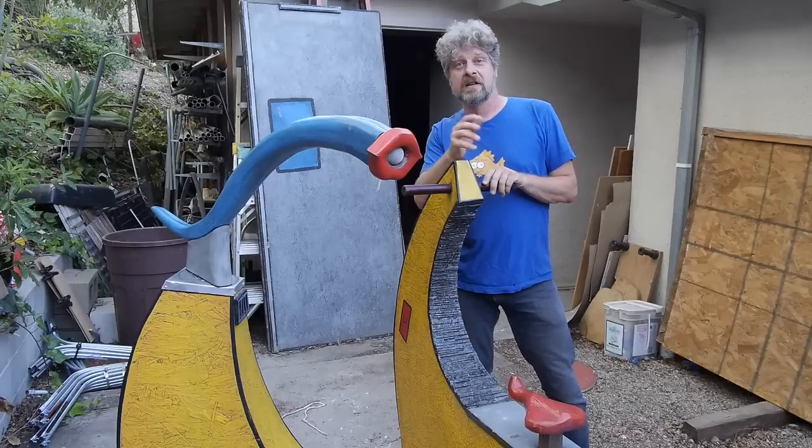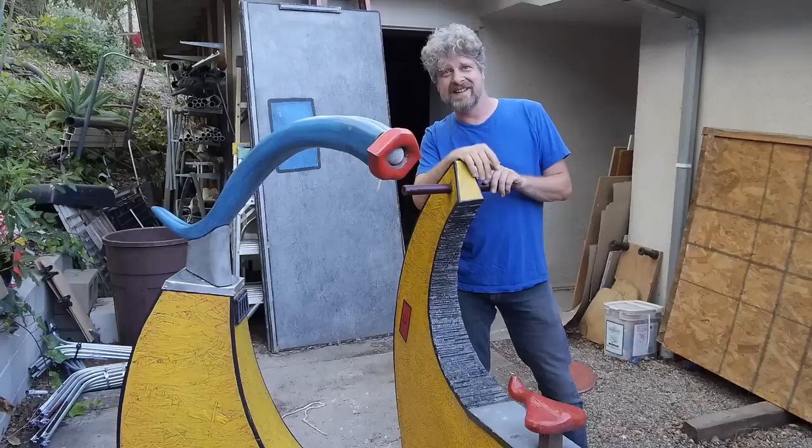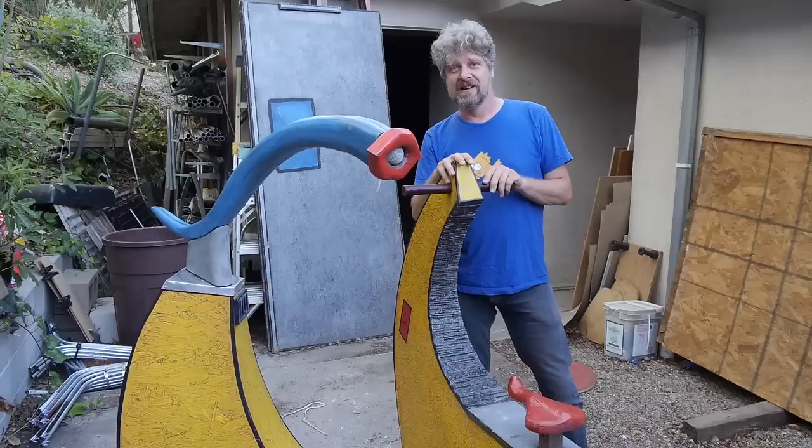Hi, my name's John Smith. Last year we went to Burning Man and we brought this thing, the Mic Crotch, and put it in SenderCamp. It was really fun.